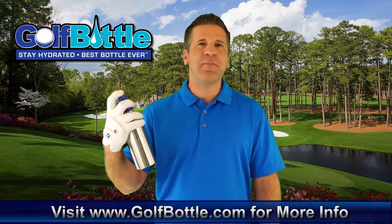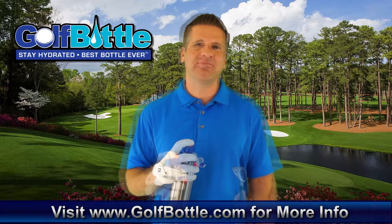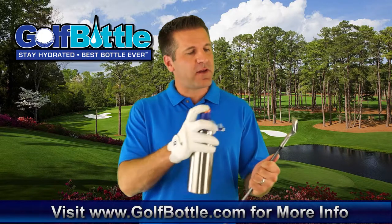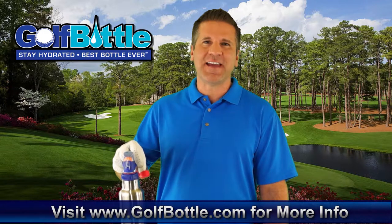Push the spray button and you get a fine mist spray to refresh your face. The spray is also great for cleaning your golf balls and club blades. Hang the bottle on your golf bag for easy access.